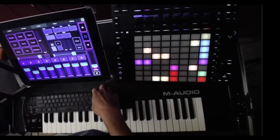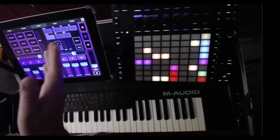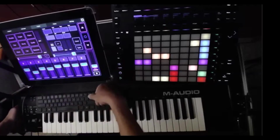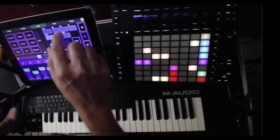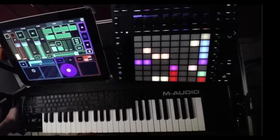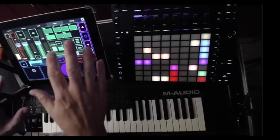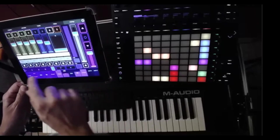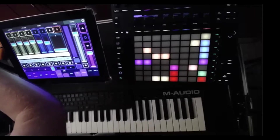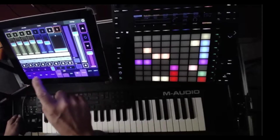TouchOSC or Touchable — Touchable auto-sees your set, that's cooler. With this I had to MIDI map everything, but I haven't messed with the MIDI mapping in probably seven or eight years. I designed the interface myself — some of it I found a template for, like I think this DJ thing originally came from a template.